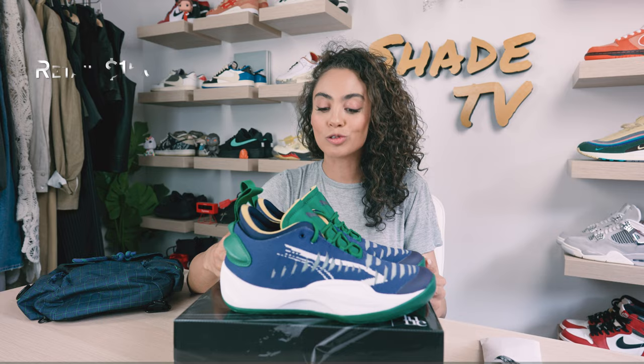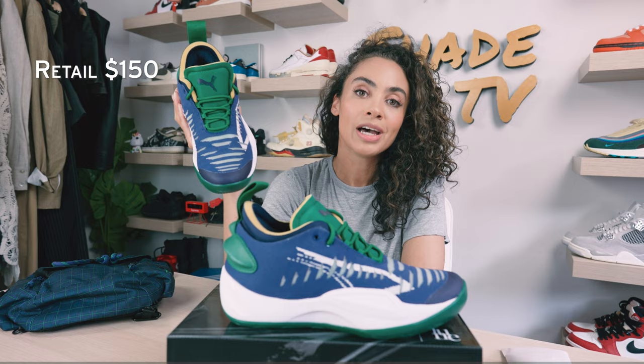As far as retail goes, these retailed at $150 and are still currently available, so definitely check these out if you're looking for a great sneaker to play some ball in.